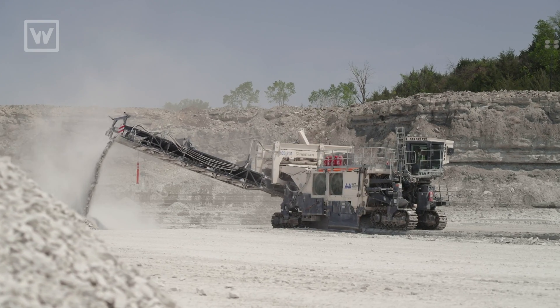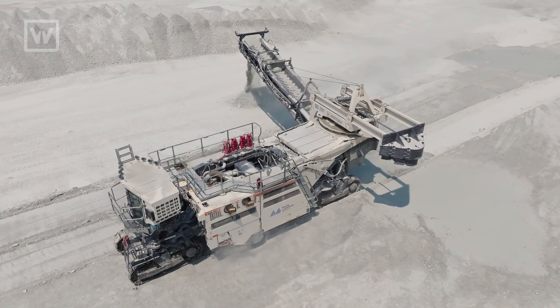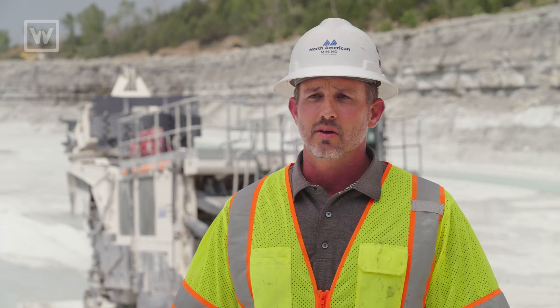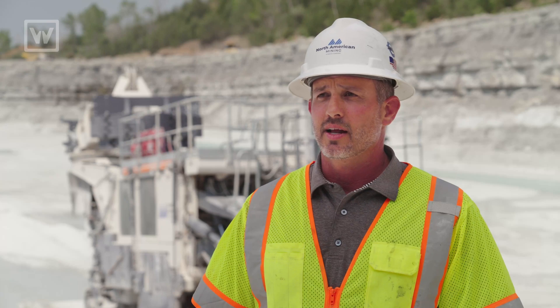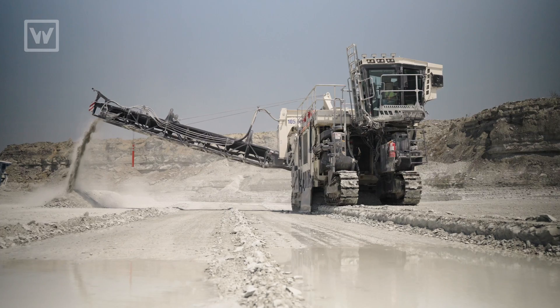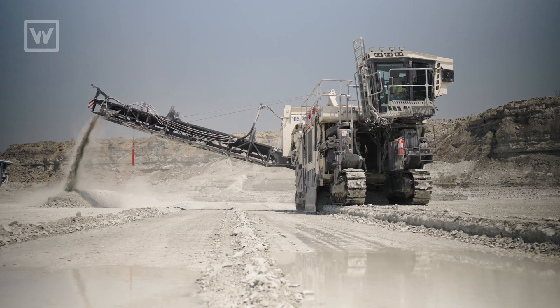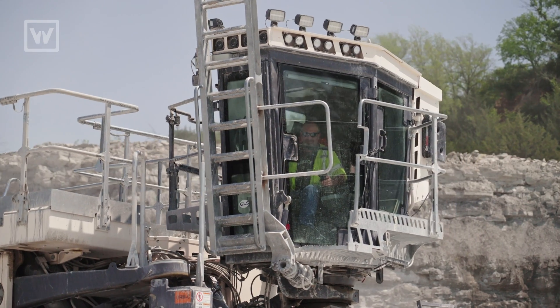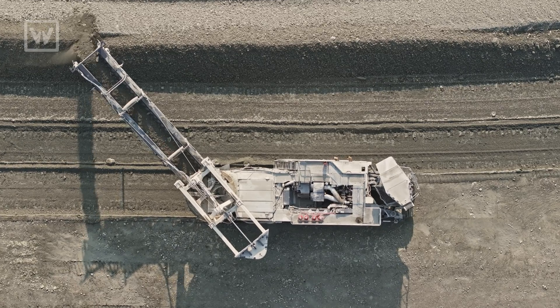I think Verkin surface miners are going to be a game changer. We can go after the stranded reserves, the things that are hard to get to around residential areas where a lot of times the drilling and blasting just can't be done anymore. With this machine, we're able to get close with a minimal amount of dust, minimal amount of noise, no vibration. There are tons of unmeasurable advantages to running a surface miner like this.